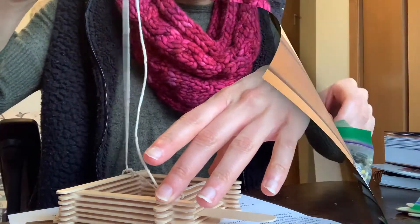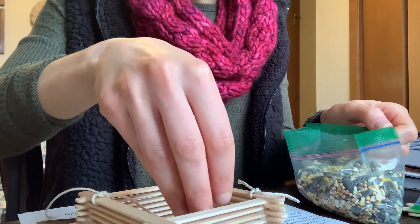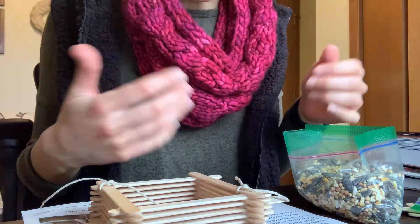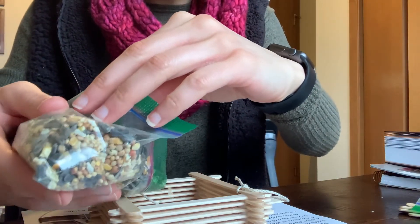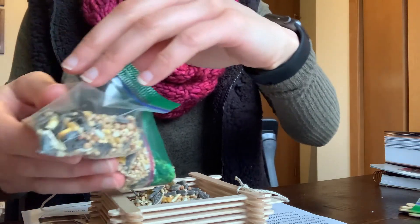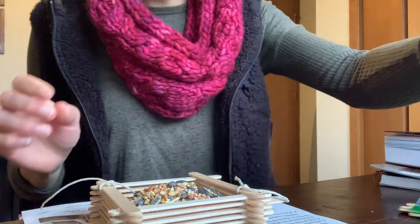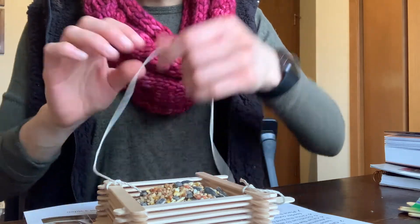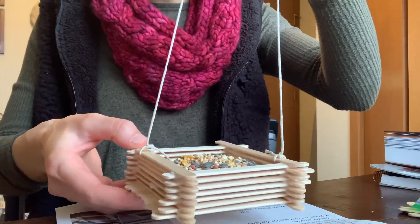The last step before you put it outside is to place your bird seed in it. I recommend hanging your bird feeder first if it's not going to be too high, and then putting the bird seed in — otherwise the bird seed can get all over the place inside your house. Some of the bird seed is pretty small and could slip out, so put the bird seed in when it is already outside. Once you are done, you have a nice hanging bird feeder ready with bird seed to put out this spring.